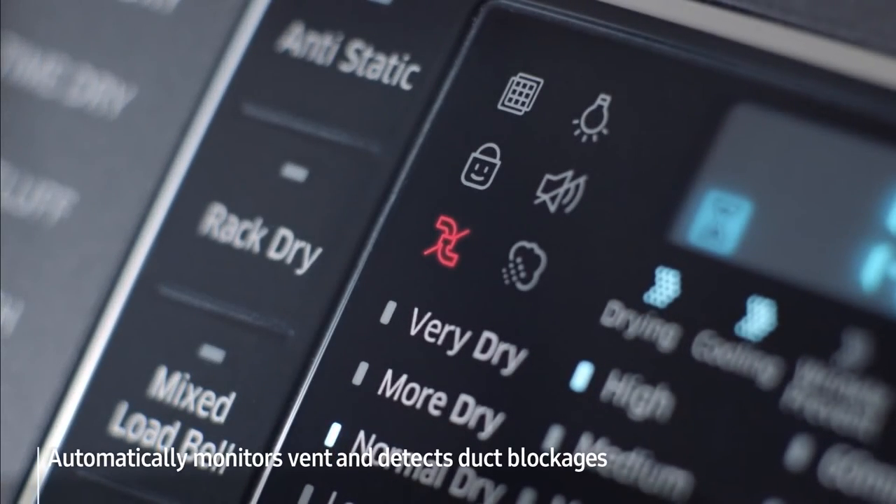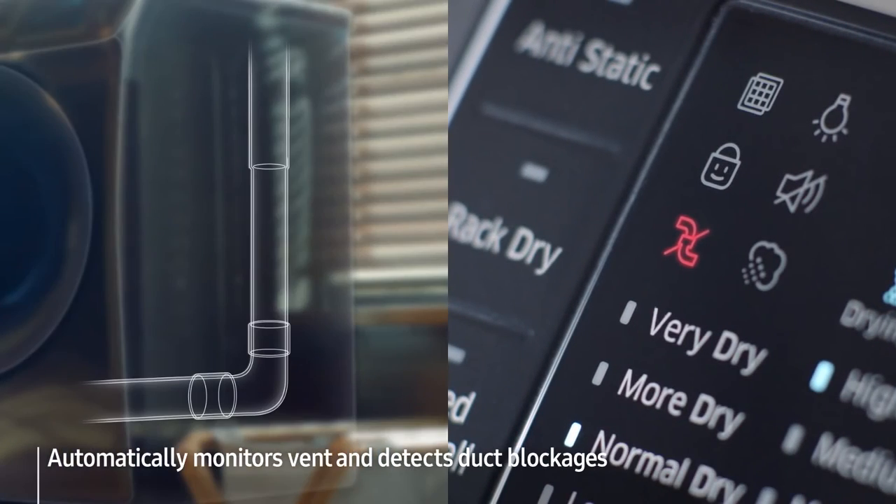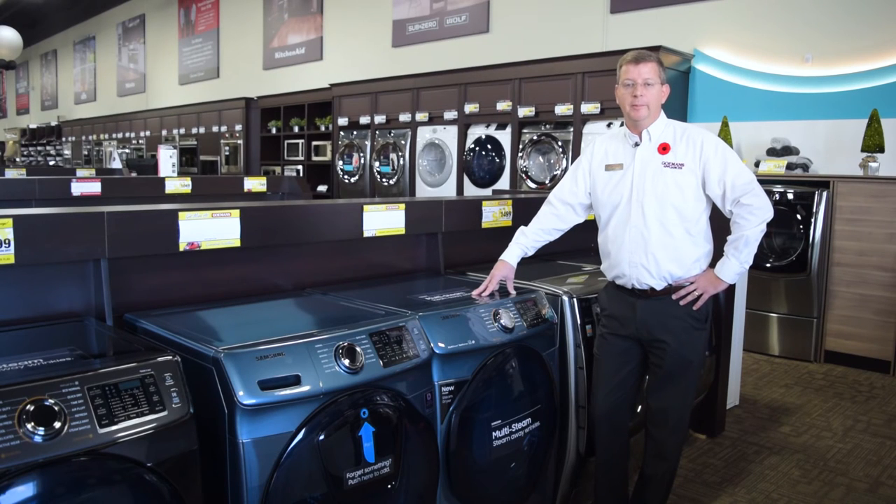It also implements the use of a vent sensor that continually monitors your air duct to ensure it's operating safely and efficiently. It automatically notifies you when it's time for a clean or quickly prompts you to check for possible obstructions.